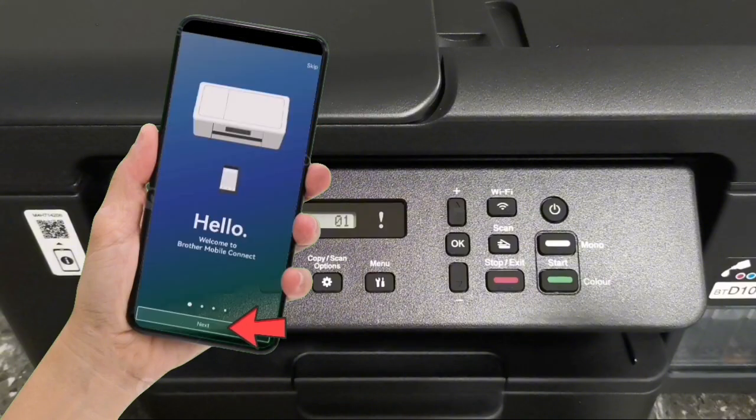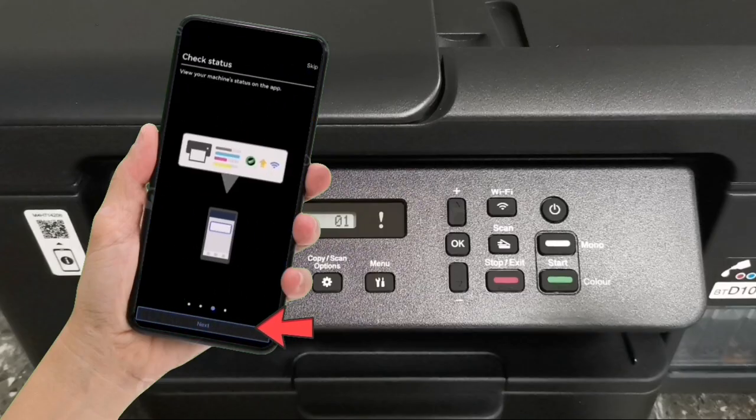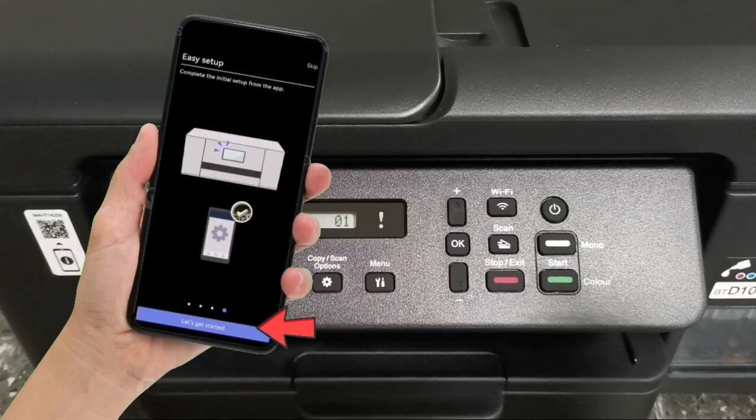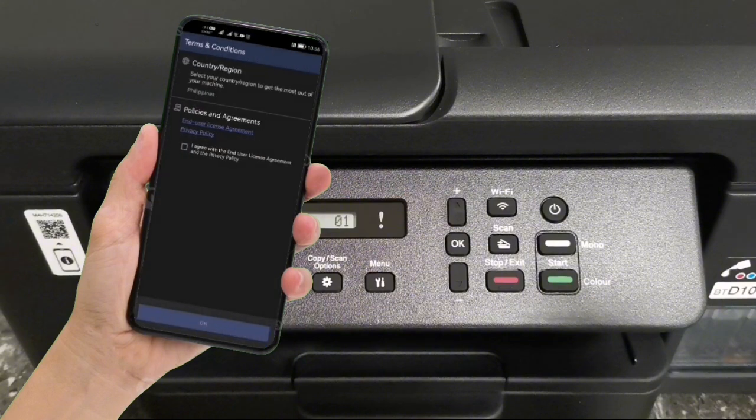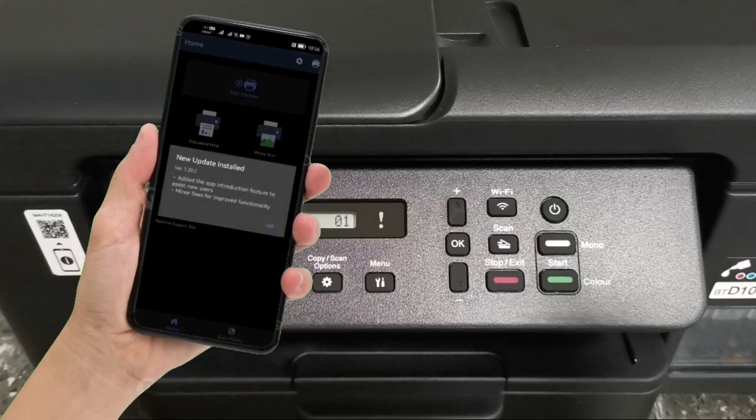On the welcome screen, tap Next, then tap Next again, then tap Next once more, and tap Let's Get Started. On the terms and agreements screen, tap Agree and tap OK, then tap OK again.